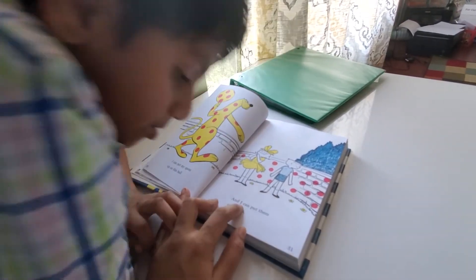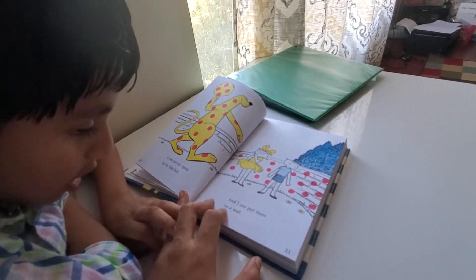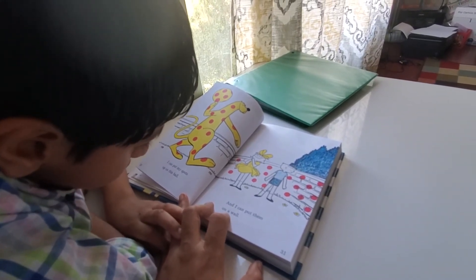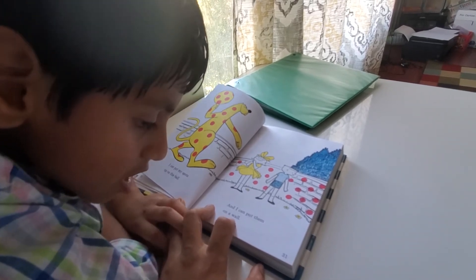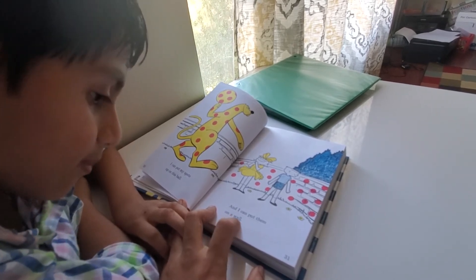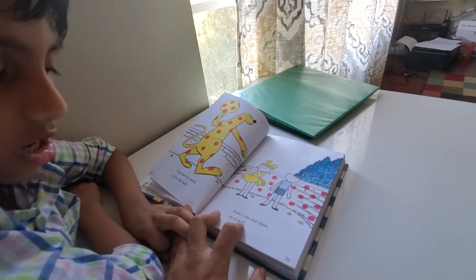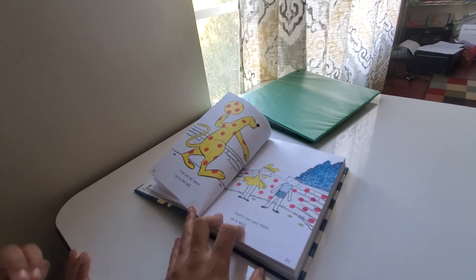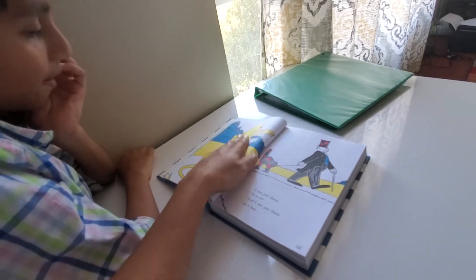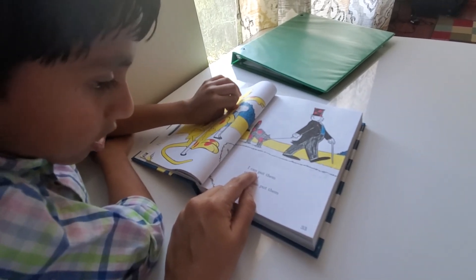And I can put them on. So, W-A-L-L, wall. Ball: B-A-L-L, a ball. Wall: W-A-L-L, wall. Hand here. Read. I can.